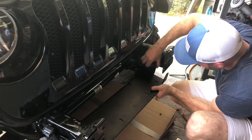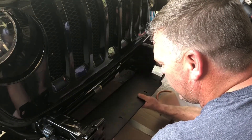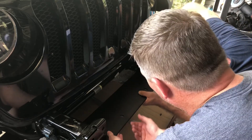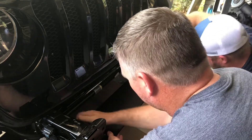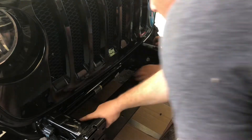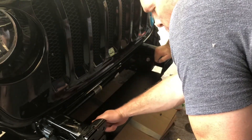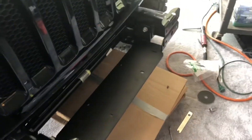We've got a couple of little nuts — factory bolts go back in and then it through-bolts to the bumper. That sits so nice. Just going to snug them. Bolt here, bolt there, bolts for the new bumper through-bolt through. Easy peasy. You can see where we cut it out over there so it fits. Beautiful.